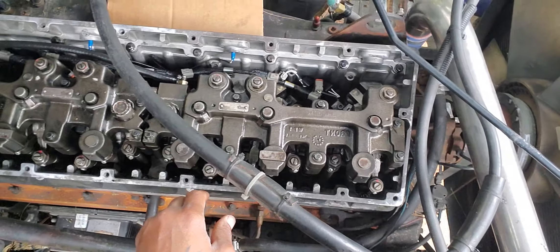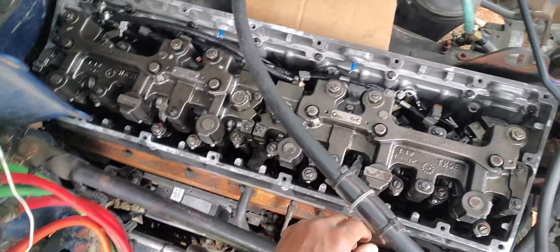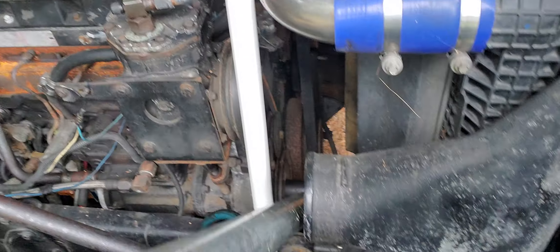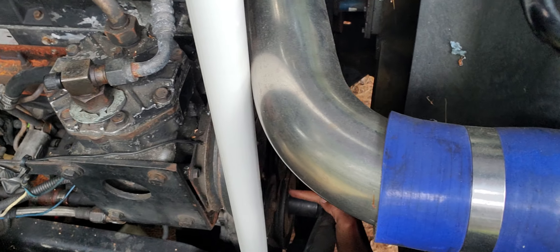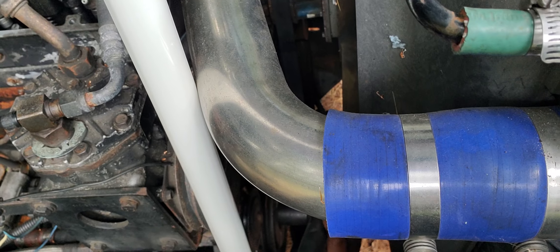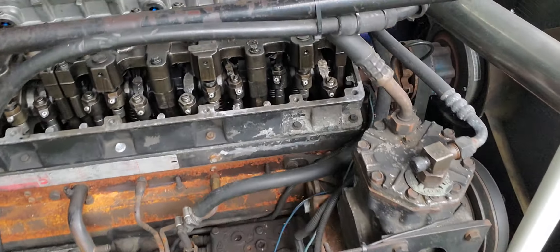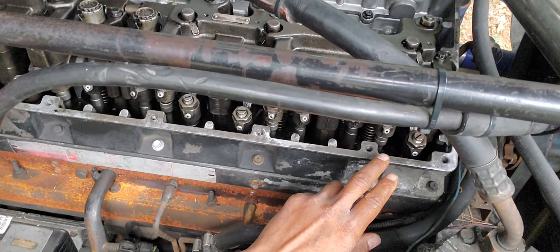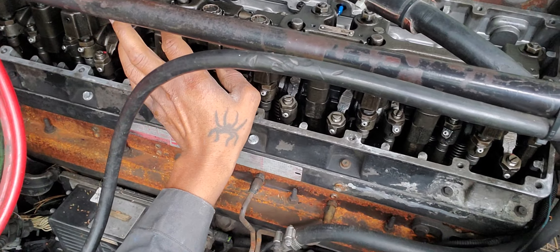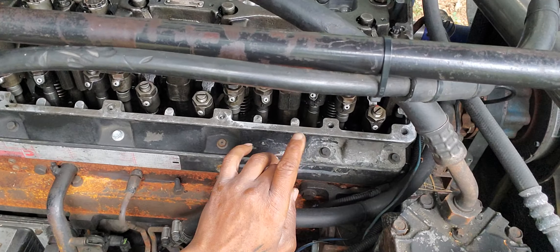To move on from number six and number three, we have to rotate the accessory drive pulley to the right cylinder. The accessory drive pulley down here is labeled A, B, and C, and there's a little white marking on there to line up A, B, and C to the correct position. When it's on A, it's either number one or number six. When it's on C, it's either three or four. When it's on B, it's either two or five.